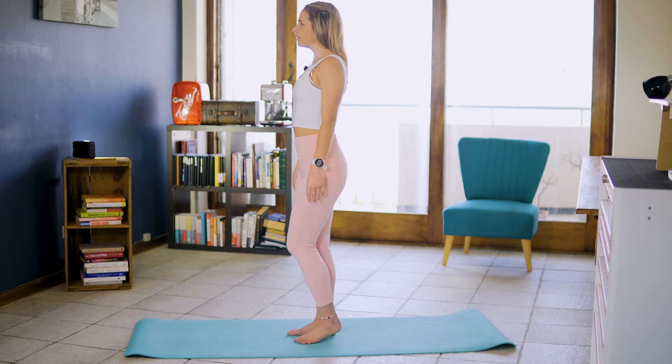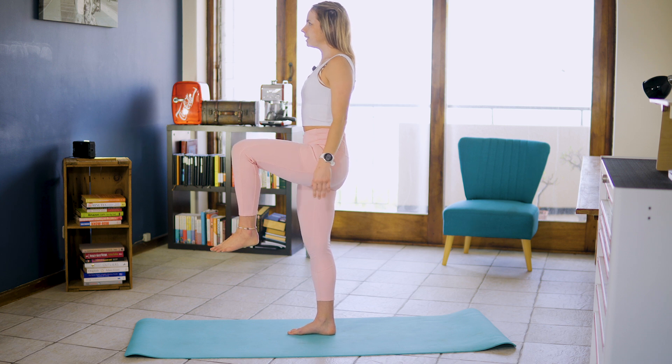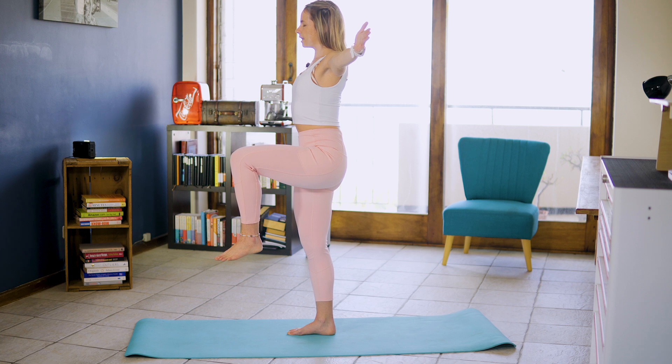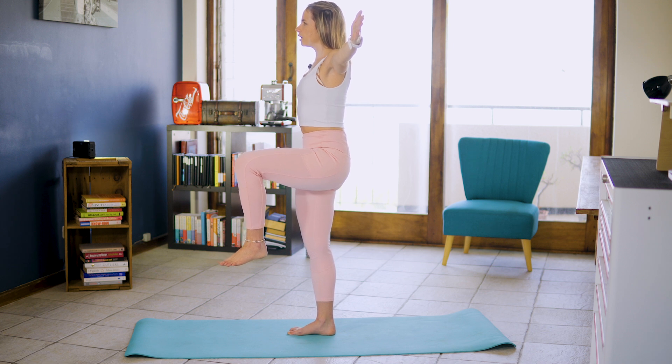We're going to lift our left leg off the ground. We're starting in a single leg standing position with that left leg in that high knee. I want you to draw those scaps down that back, draw that belly to spine, and we're going to hold for 10 seconds. I want you to use your foot, that arch of your foot, lift it off the ground, applying pressure of your heel and the ball of the foot while that arch is lifting.